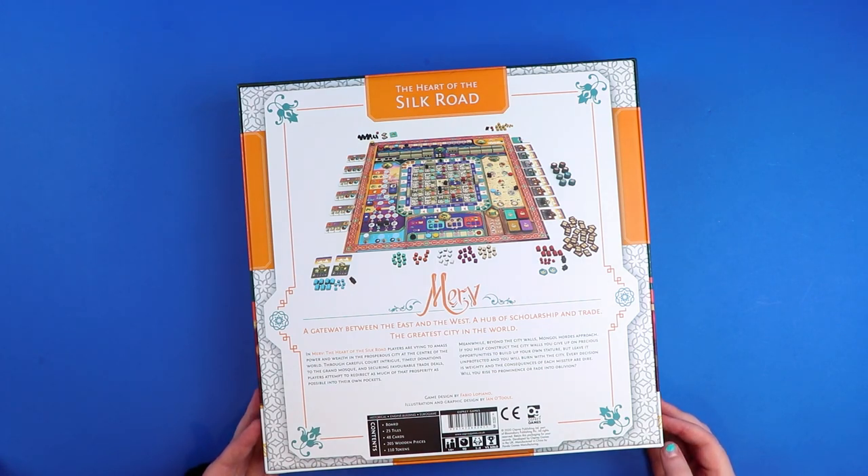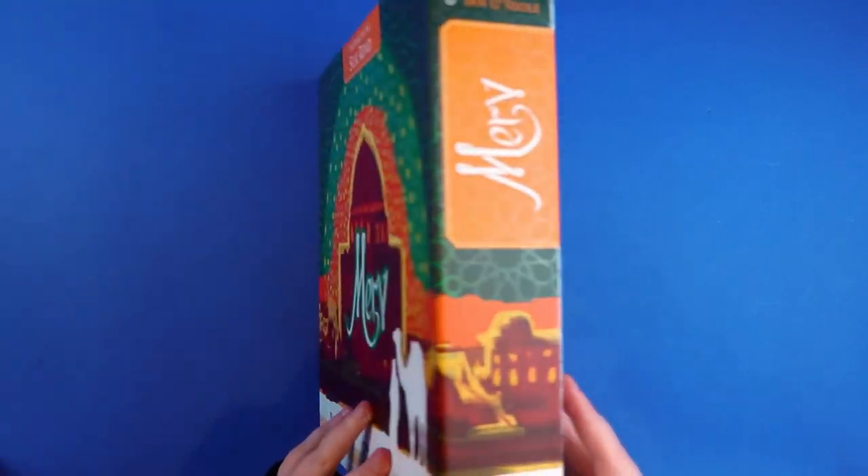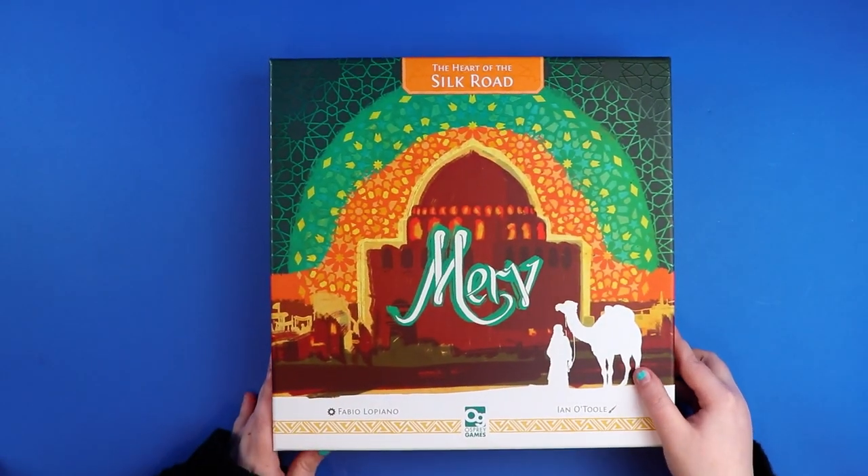It says 'a gateway between the east and the west, a hub of scholarship and trade, the greatest city in the world.' Players are vying to amass power and wealth in the prosperous city — sounds like a traditional euro game. Finally in small print: it's for ages 14 plus, supposed to take 90 minutes, and it's for one to four players with a solo mode. I love seeing solo modes in games these days.